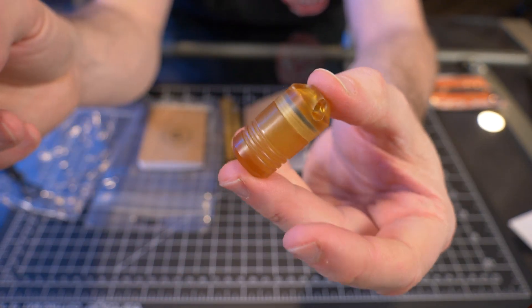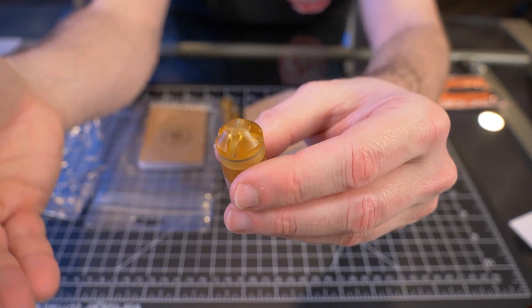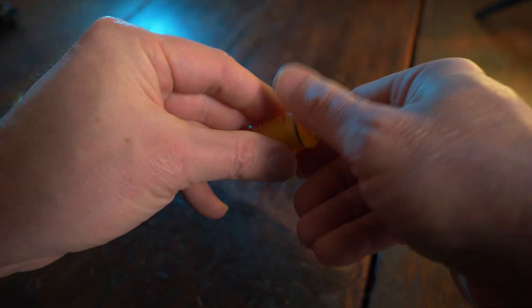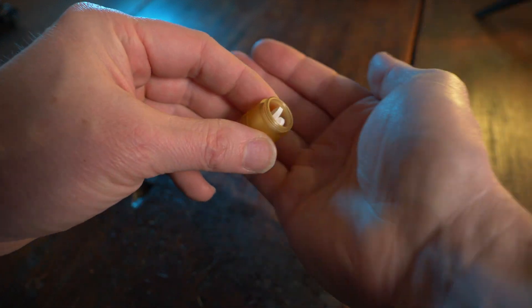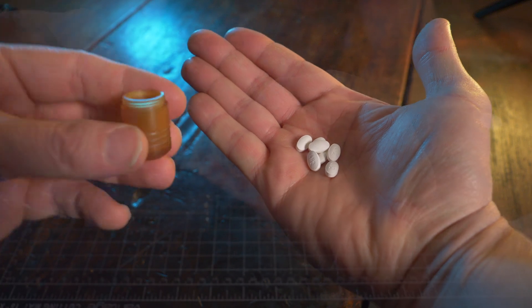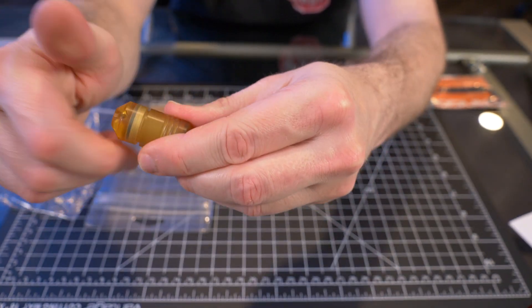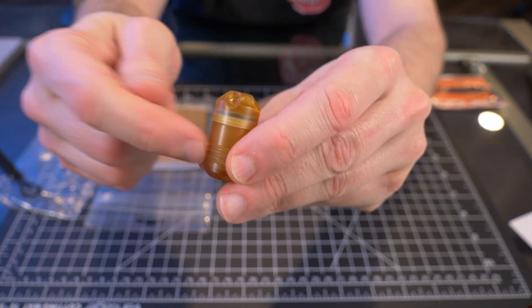Everything Dango makes is made right here in the USA. Regarding this capsule and what it can hold, I would say this is perfect for holding medicine — aspirin, or heartburn pills. Just putting a few pills in here, having this in my pocket, you don't have to worry about anything. I can see that being perfect for that situation.